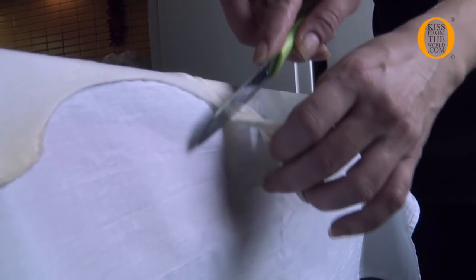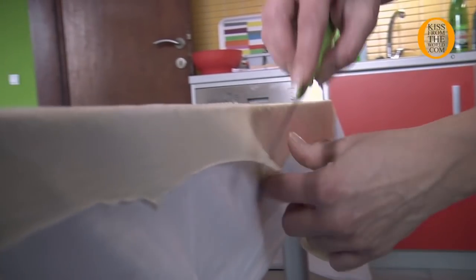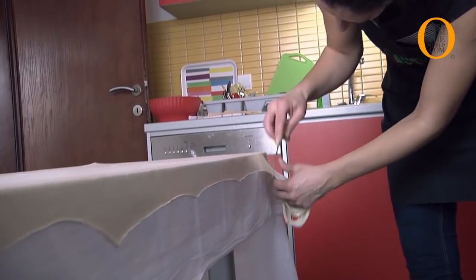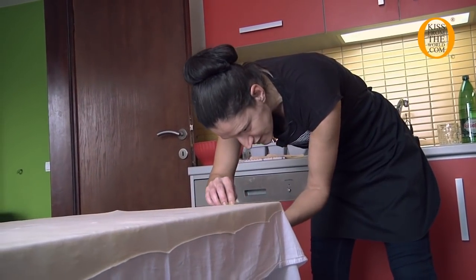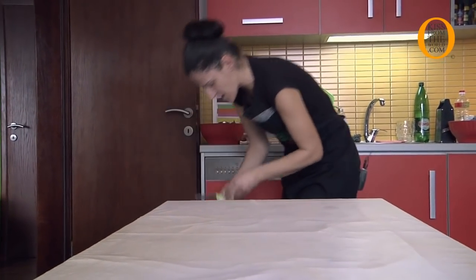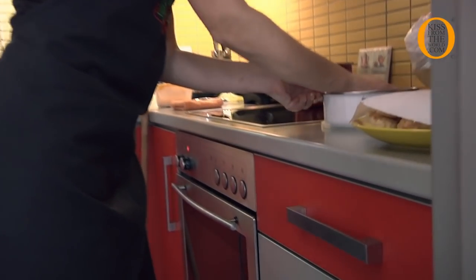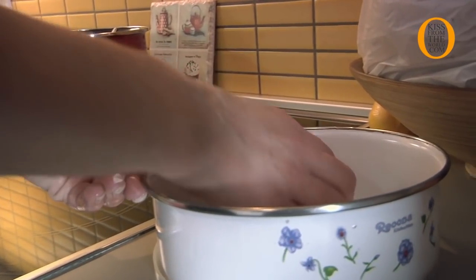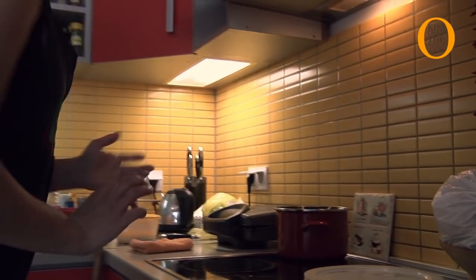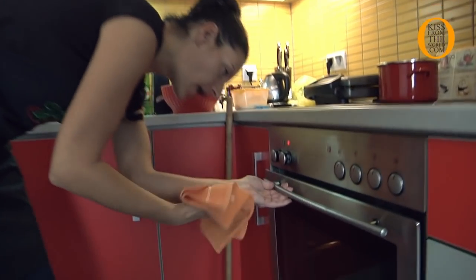Now we need to remove these thicker parts. We are not going to throw this away because this is our new burek later on — but we do need to remove it because it's thicker than the rest of the phyllo. We can take it back in the oil like this, add it here, cover in oil, and reuse it again later.